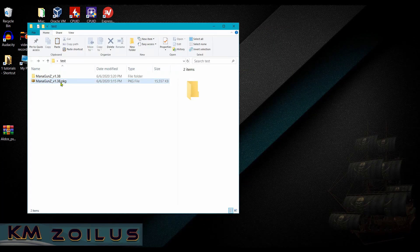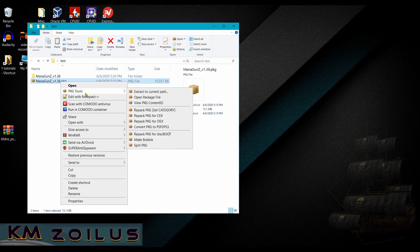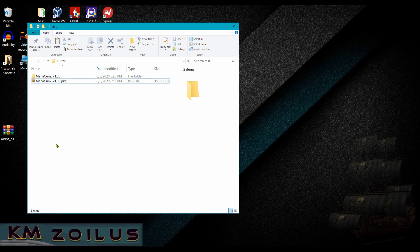Right-click the package file and check if Package Tools now appears. You might need to reboot your PC — try that if needed. If it still doesn't show up, proceed to the next step, which will also help those using Brute Force Save Data to avoid problems.